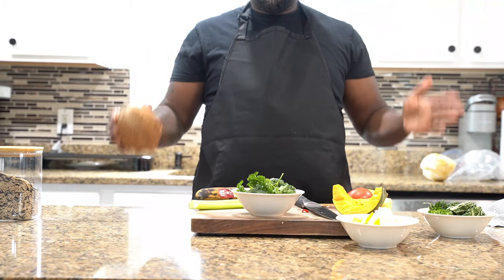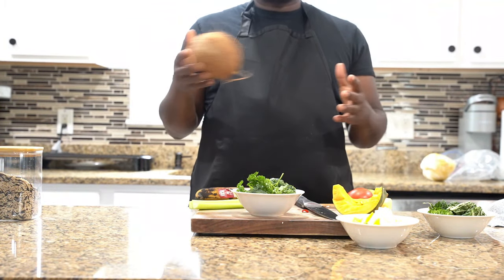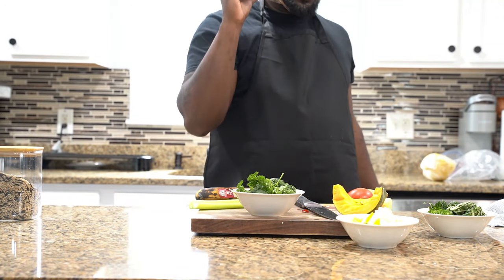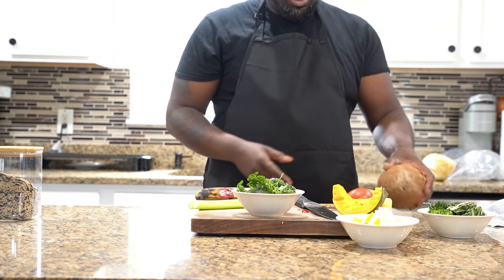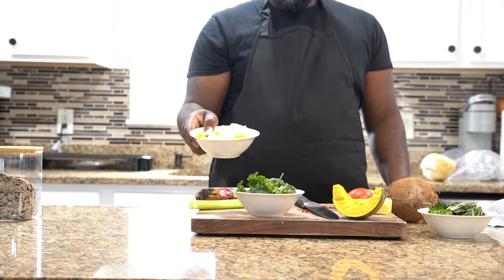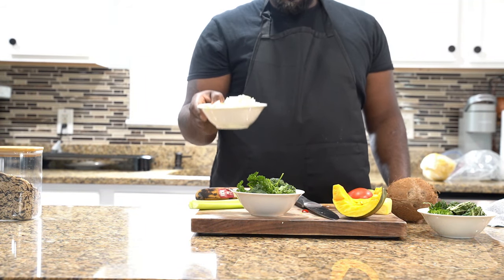So today, we're back with another Ital stew video, and today we're actually going to use a dried coconut. For this recipe, we have some bell peppers, onions, garlic.